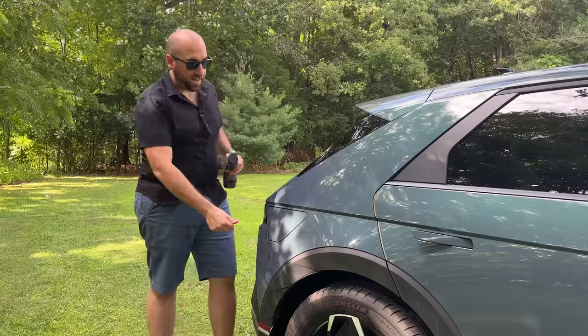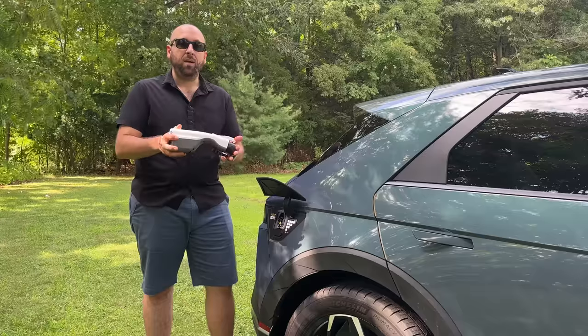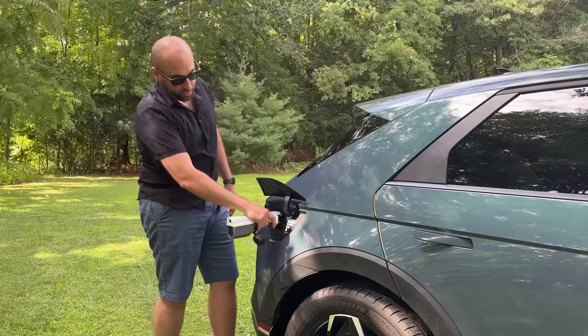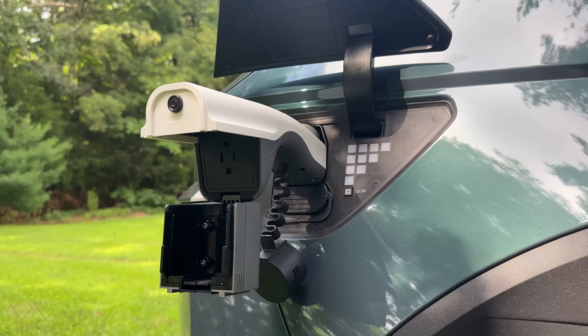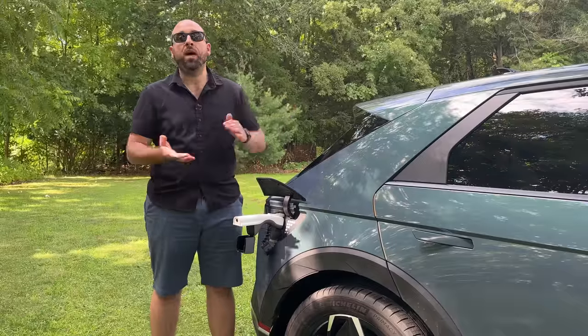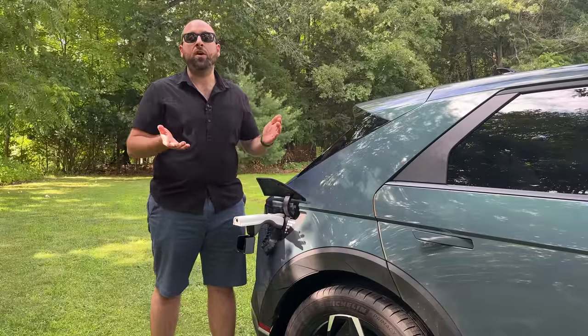The next accessory I highly recommend any Ioniq 5 owner have is a V2L adapter. In my case this is the official Hyundai V2L adapter. What it allows you to do is plug into the exterior outlet of your car, and underneath you'll find a standard 115-volt outlet that can supply up to 1,800 watts to any appliance you want. I've actually used it to back up my circuit breaker panel in my home and can run a good chunk of my home just from this.